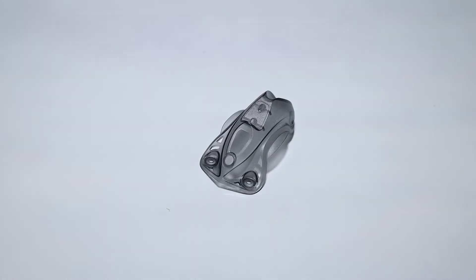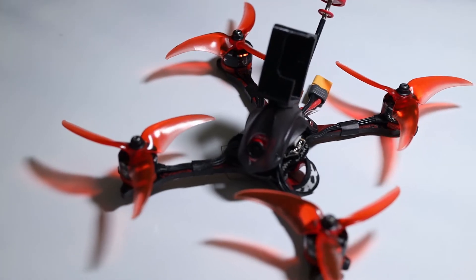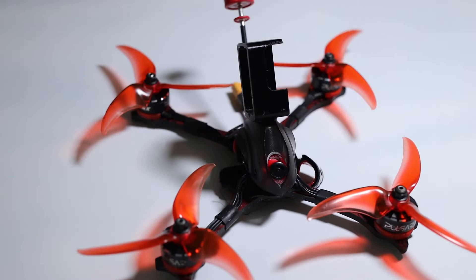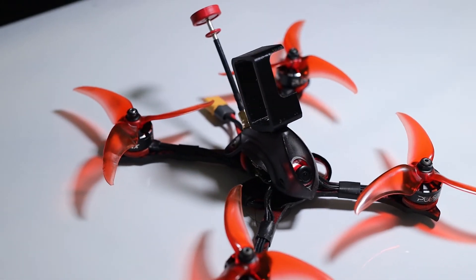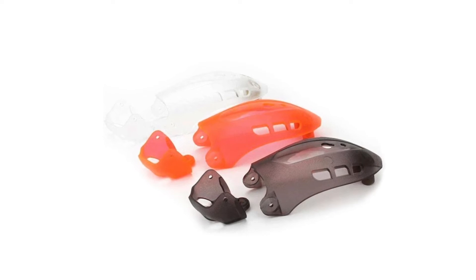Pods are a canopy normally made out of 3D printed material, molded carbon fiber, or manufactured plastic. They are used to cover the sensitive components of your drone and offer protection from moisture, dust, and debris. However, they are not as strong as a frame with a top plate, and some designs might limit airflow to the electronics causing them to overheat.